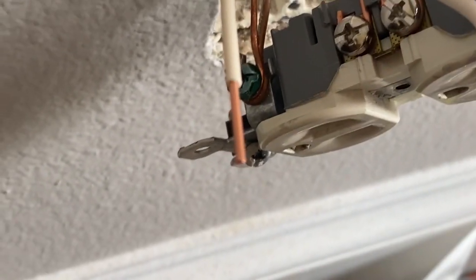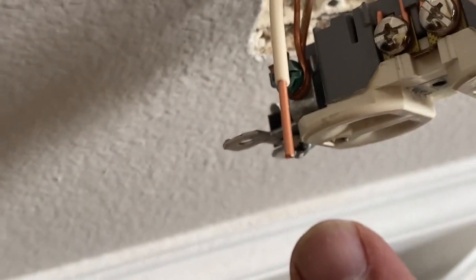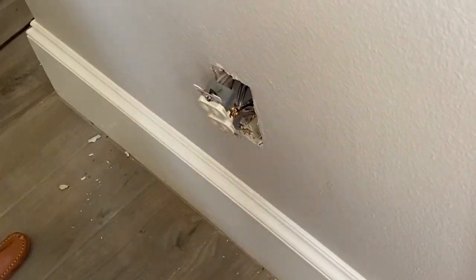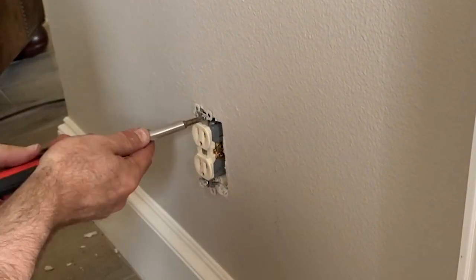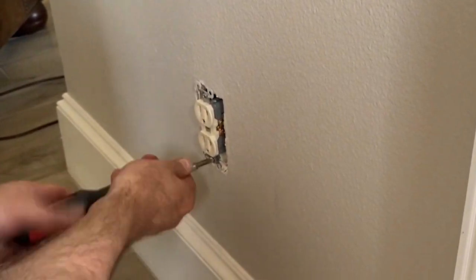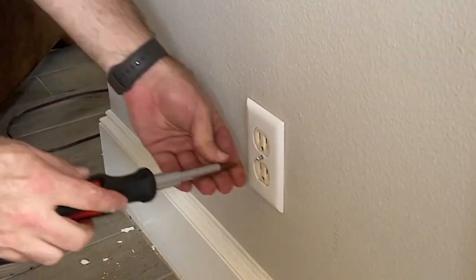Once you have finished all the connections, you are finished with this side. Put everything back into the wall, screw everything in, and now it's time to head outside to the other side to finish the job.